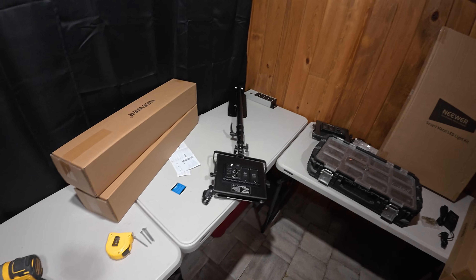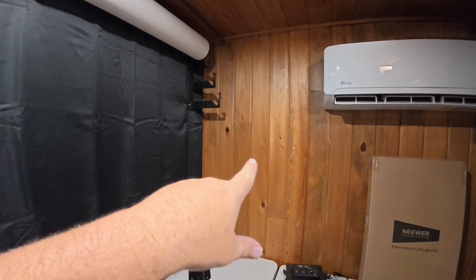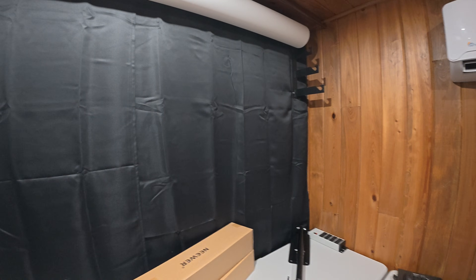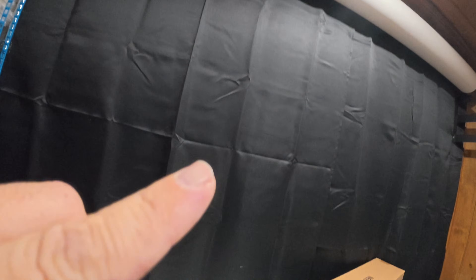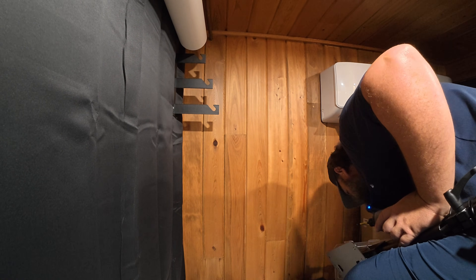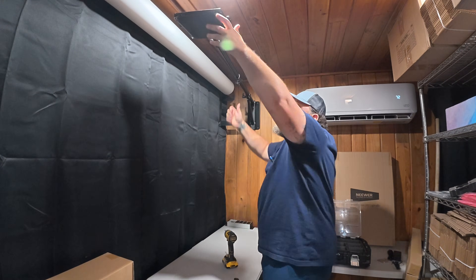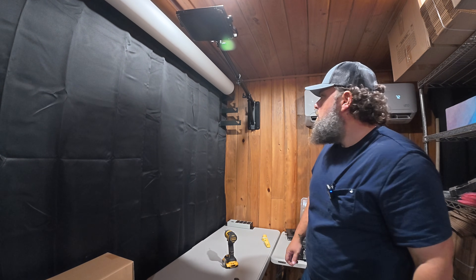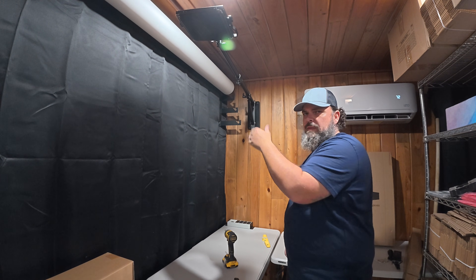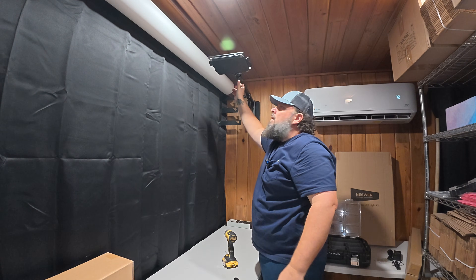After looking this all over, what I think I'm going to do is put one here for the down light and then put another one next to it for the right side of the lighting. My only other real option is to come from above and down for my left-sided lighting. We'll see how that works — it should be fine. I'll get everything up and then do a mock-up. It can pivot side to side, and by loosening the bolts I should be able to articulate it back and forth as well.